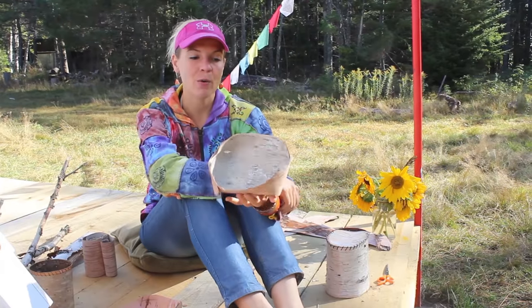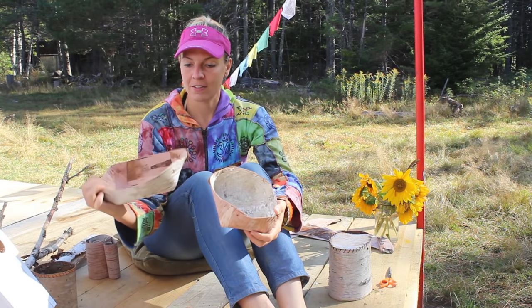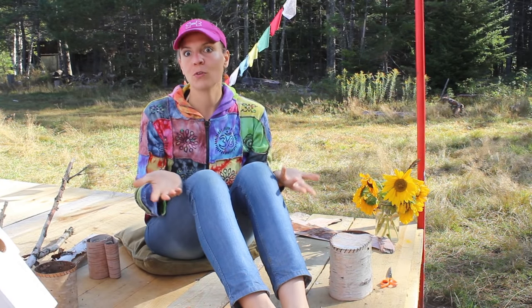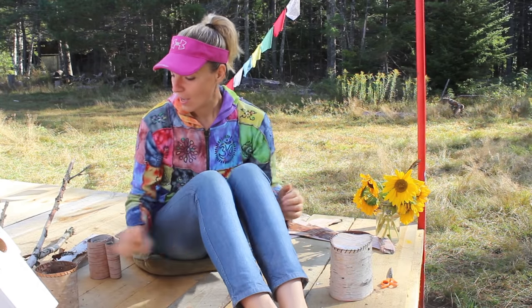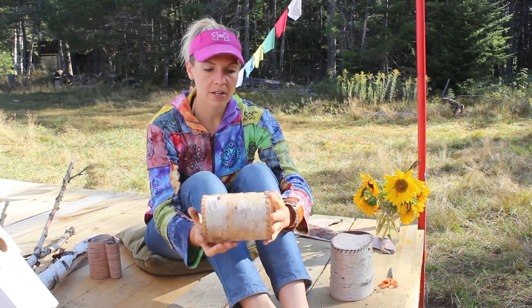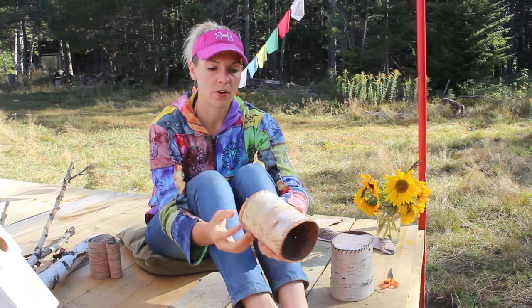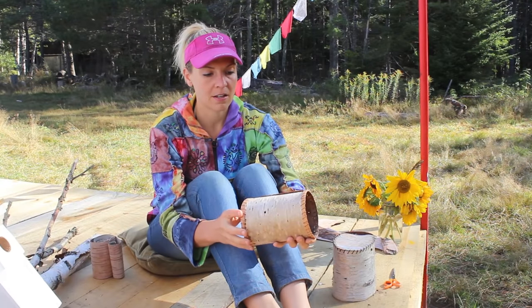So we started today with a simple tray birch basket — you can see these two right here. They're pretty simple; you can do baskets in about 10 to 30 minutes. Another type of basket you can make out of birch is a more cylindrical one with a bottom that you sew in — we will get to that later in the semester.